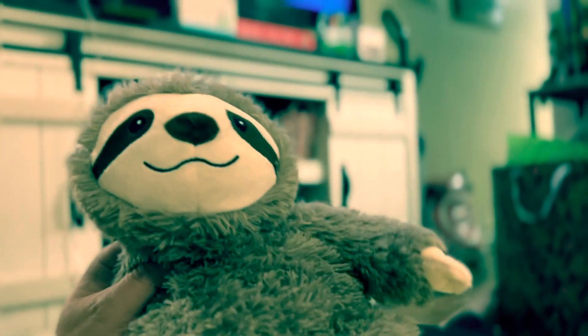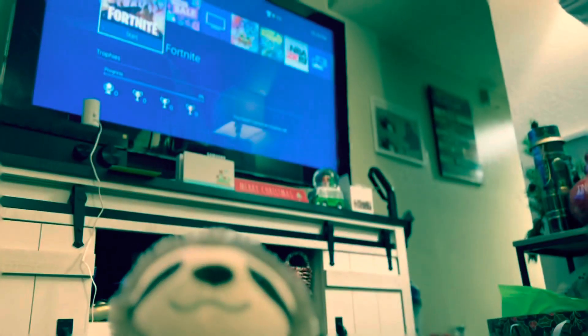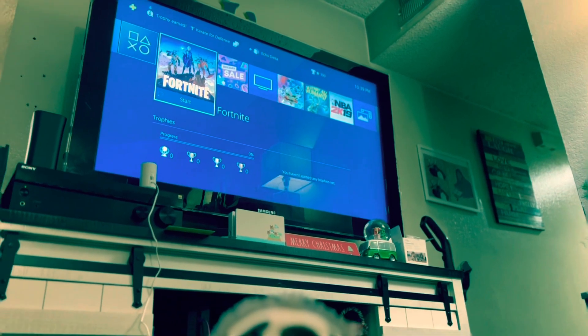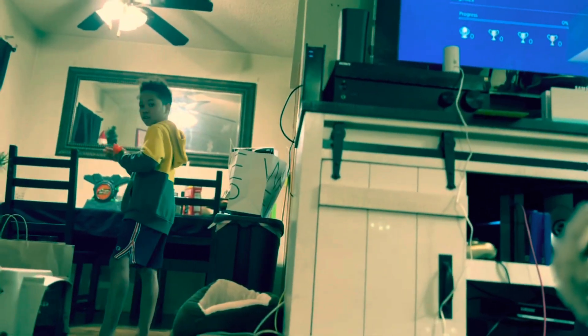So here's what you do for treatment: get yourself a stuffed animal, preferably a sloth, and put it in the microwave for three minutes. Take it out and apply it on the area and watch the improvements — it works, folks.